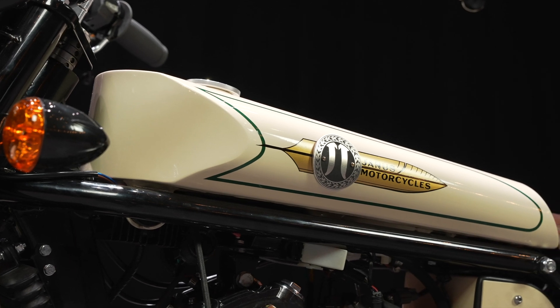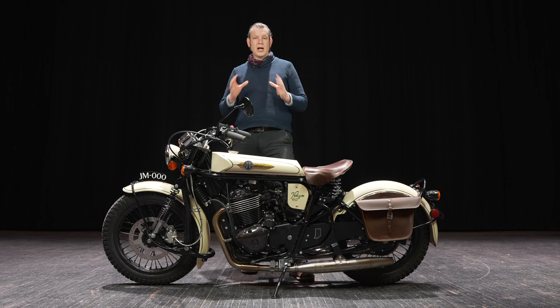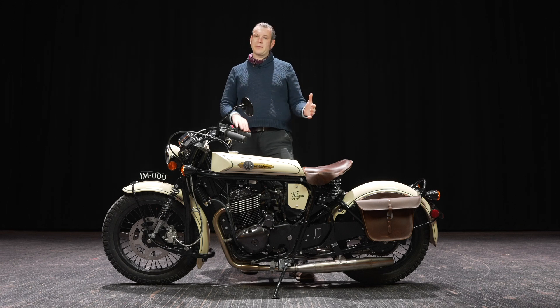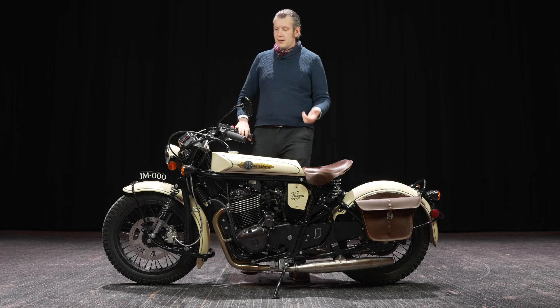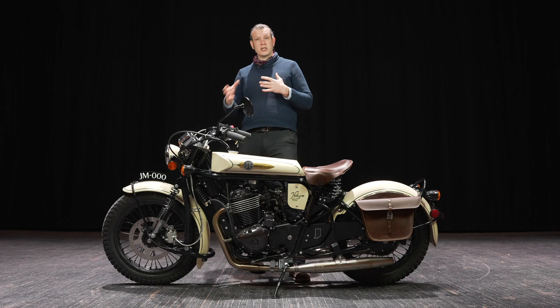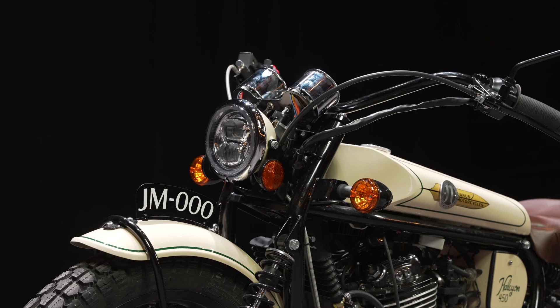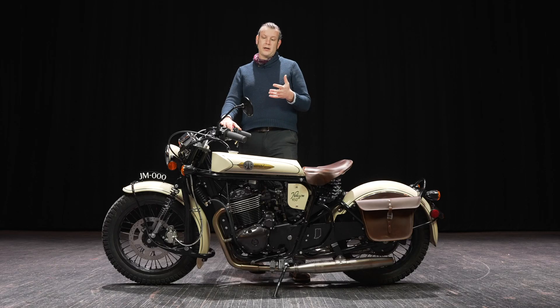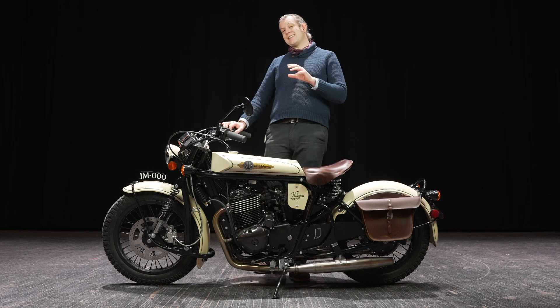For the 450, we've been focusing on the touch and feel of the bike. We've talked about the rear suspension, the increased power, and the seat, but also the things you interact with most — your instrumentation, brake levers, controls, and switches. We're using our latest switchgear as well as a new speedometer and a tachometer.